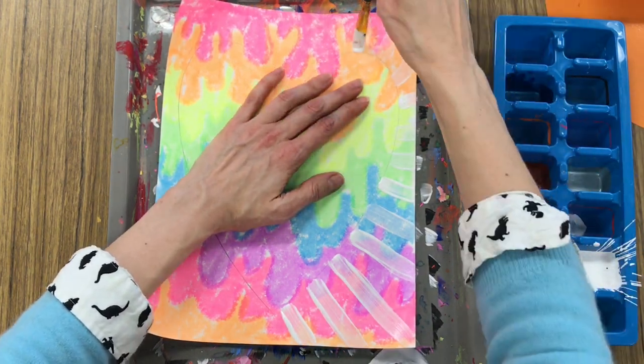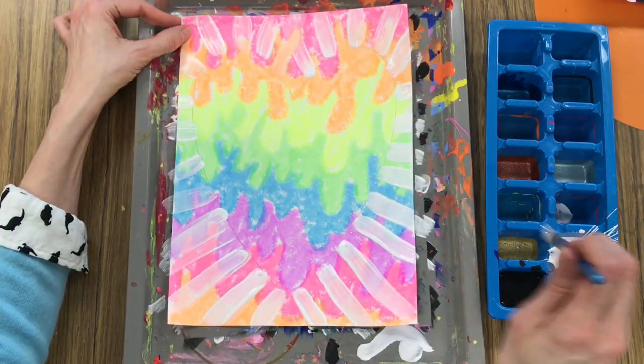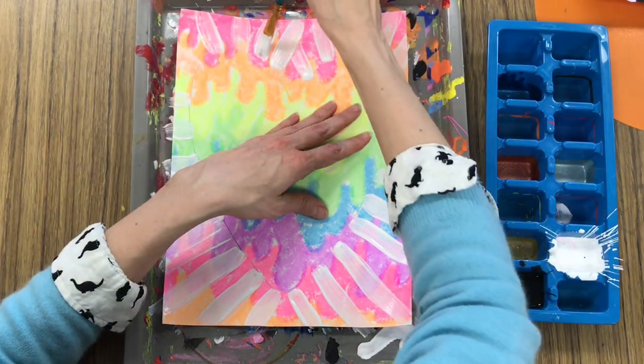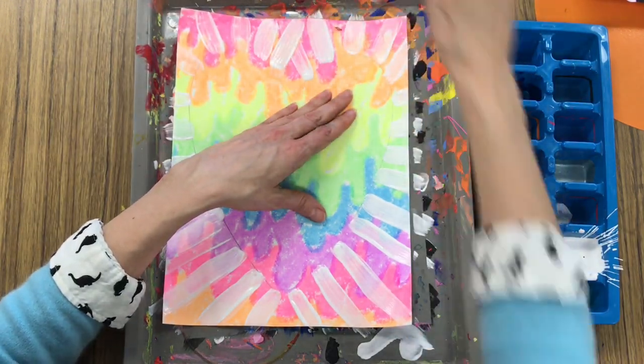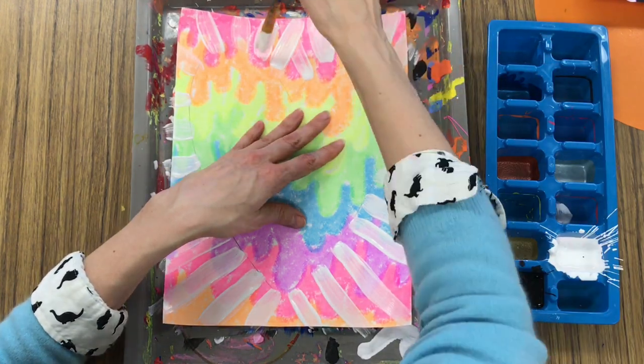These lines are called radiating lines and I'm making them starting at the heart, coming away from the heart. If your paint looks a little bit translucent — that means we can see through it to your designs underneath — then you might have to give it a second coat, meaning you're just going to apply the paint one more time.